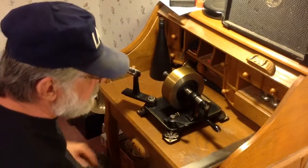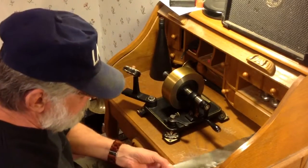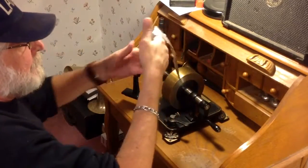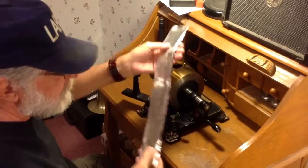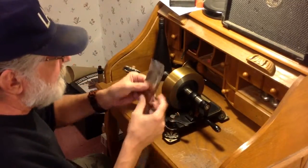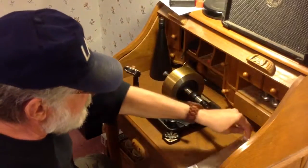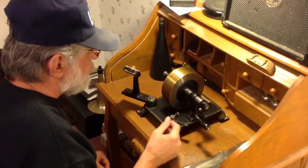I just wanted to document the experiment. A friend sent me about five pieces of this foil. This is nothing like aluminum foil at all — it is really soft, really heavy, thick, and really malleable. I just wanted to document the experiment. As always, if you have any questions, feel free to drop me an email: TheVictrolaGuy at gmail.com. I'll be continuing my search for other foils.